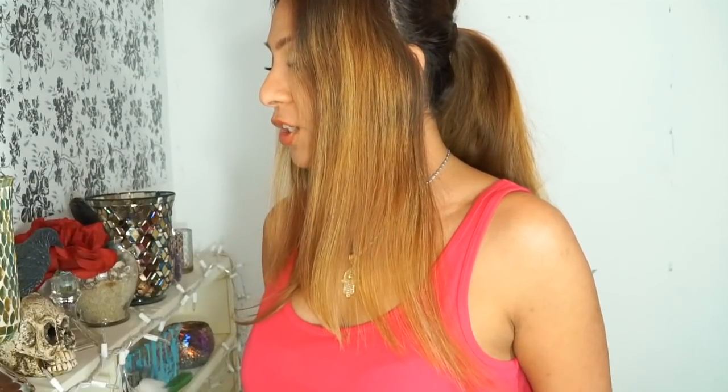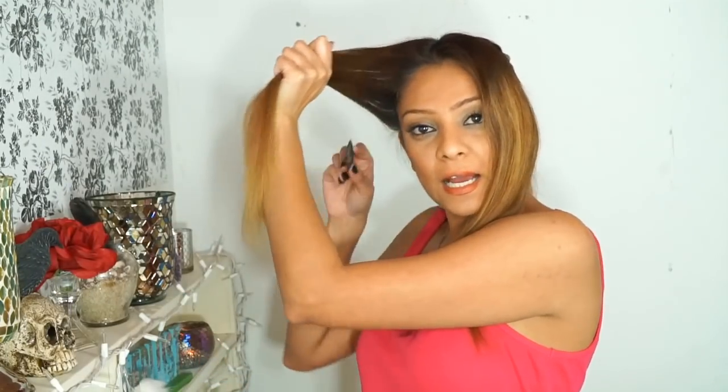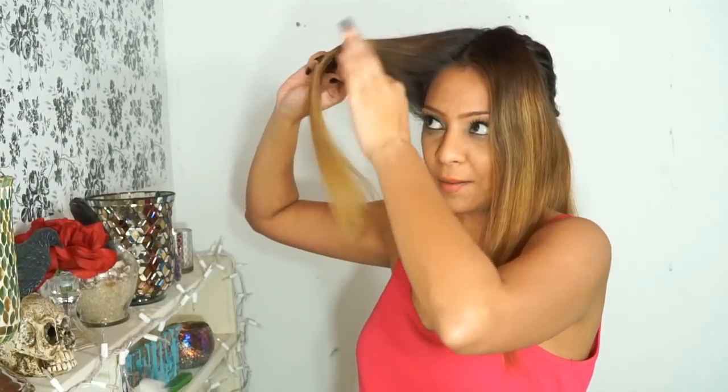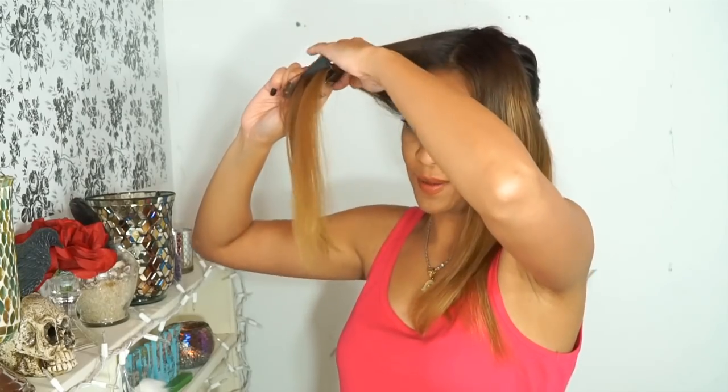Do you see how the layers just fall really nicely? That's because of the way we cut it. I'm going to do the same thing on the other side. You're going to take all your hair and bring it up to the middle. This side is a little harder since I'm right-handed, but take it slow and you can make it work. I can see my guide right there.